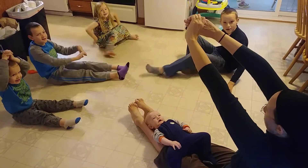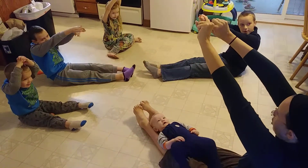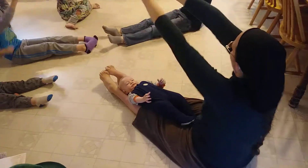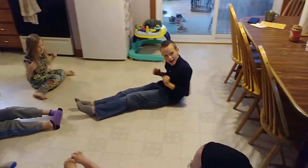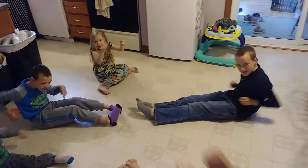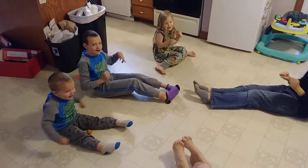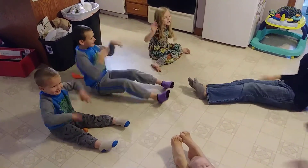Okay. Hands up in front of you. And then we're going to do pull backs. Ready? 1, 2, 3, 4, 5, 6, 7, 8, 9, 10. Shake it all out. Shake it all out. Shake it all out.